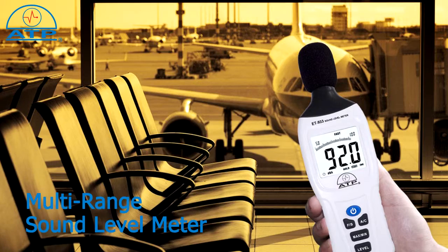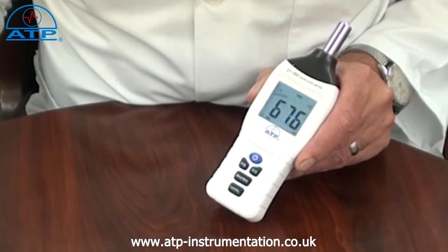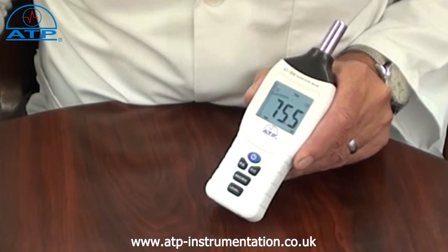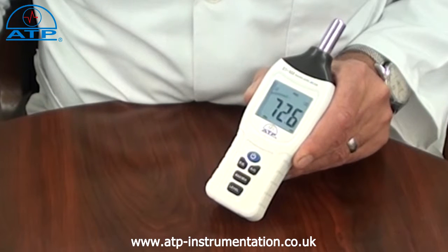The user can select a measurement range from 30 up to 130dB, or three selectable ranges being 30 to 80dB, 50 to 100dB, or 80 to 130dB.